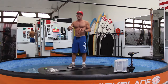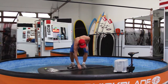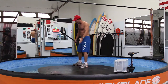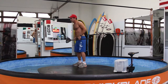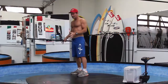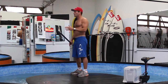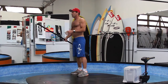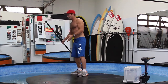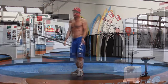It's primarily used for dialing your technique. It's good for everyone — from the beginner who might have a paddle backwards, learning how to stand, learning to rotate the hips and shoulders, getting the basics — to an expert. Some of our team riders come in here just to watch themselves paddle, because a lot of times you think you're doing one thing, but when you actually look at yourself, you realize you're doing something weird with your hips or your body that you didn't think you did.